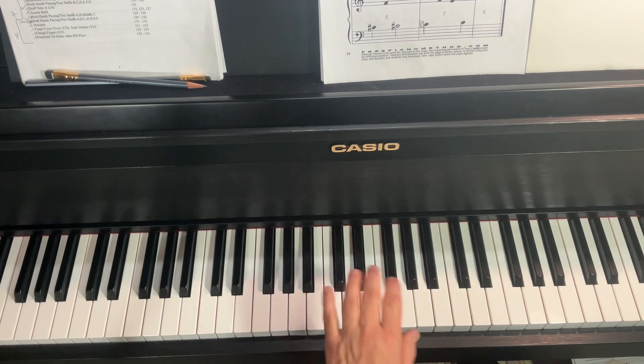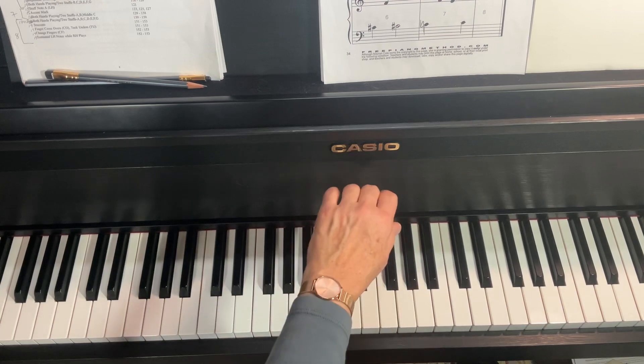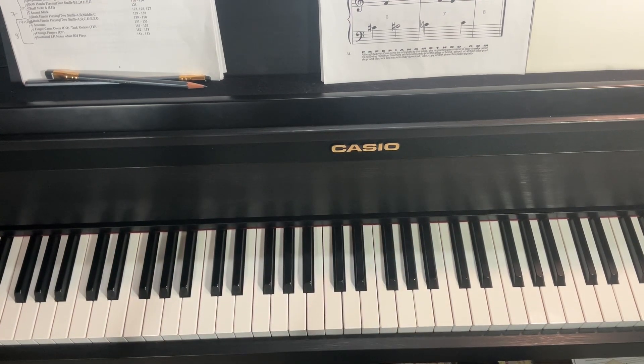And the other thing to do when you hit those whole notes is to relax your upper arm muscle so that you're not pushing down into the keys unnecessarily. All right. Good luck.